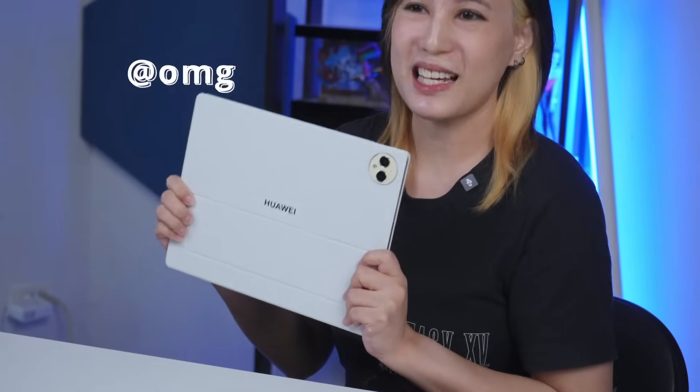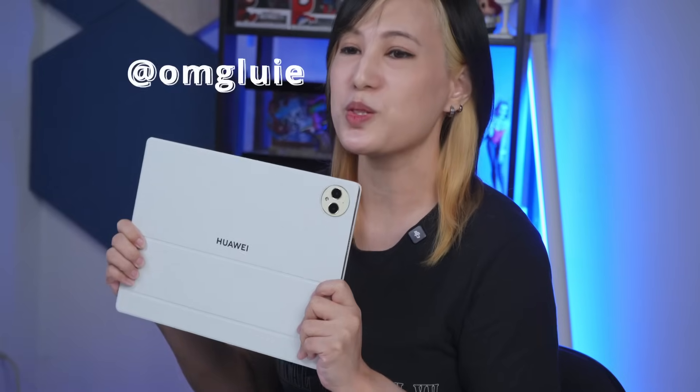I'm Louie of GadgetPilipinas, and this is the Huawei MatePad Pro 12.2-inch. Huawei has claimed that the Huawei MatePad Pro 12.2-inch offers its users a PC-level experience, and I think this can really be seen through the device's productivity tools and apps.